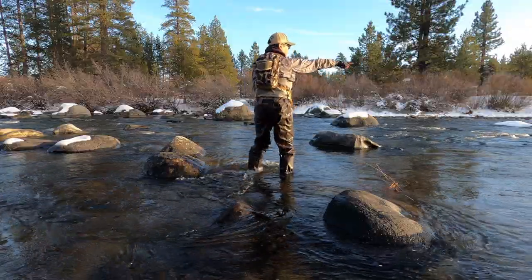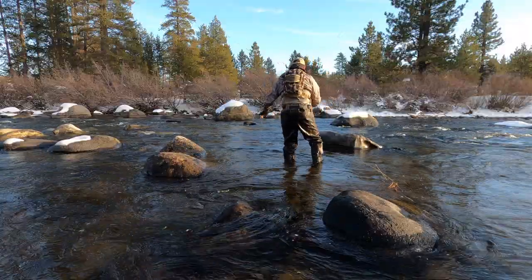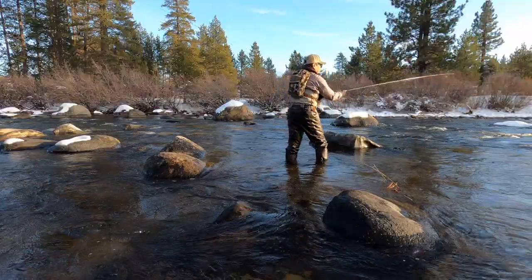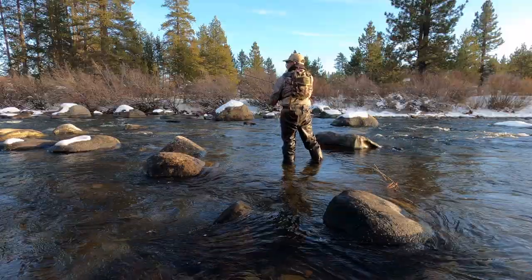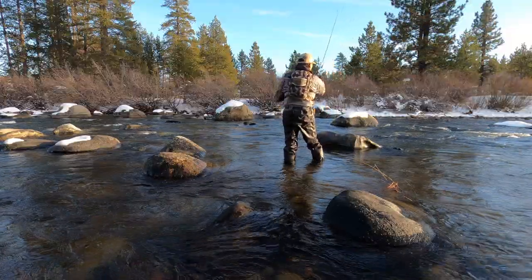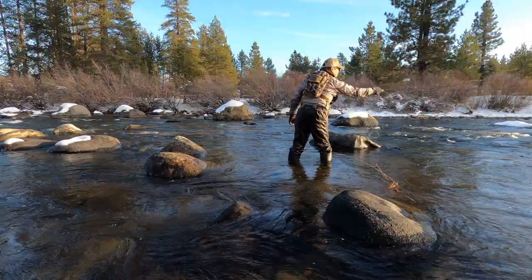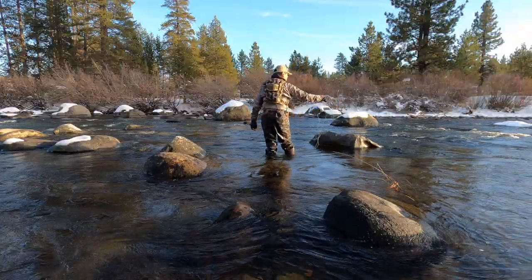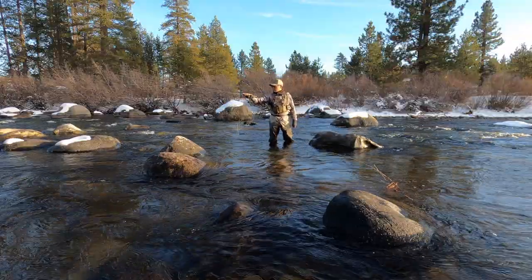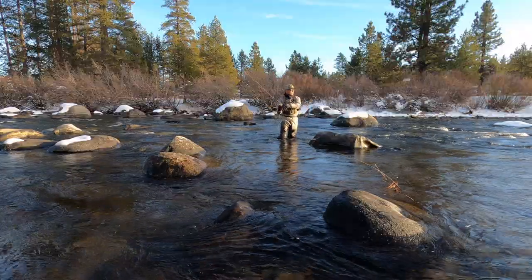If I want to cast farther, say I want to cast above those rocks over there, I'm going to need a little bit more preload in my rod — a water load. Water loading just means I'm going to precast it downstream, then cast it straight up. So it's 180 degrees downstream and my target is upstream. The current grabs my fly and helps me preload it. You can see it's getting a little bit more bend out of my rod.